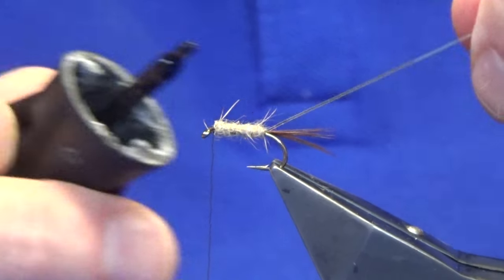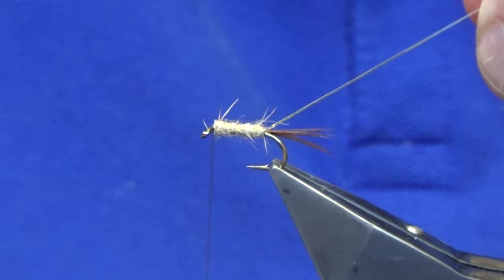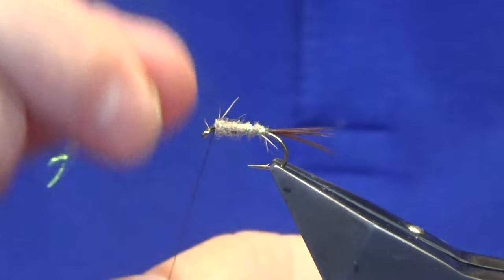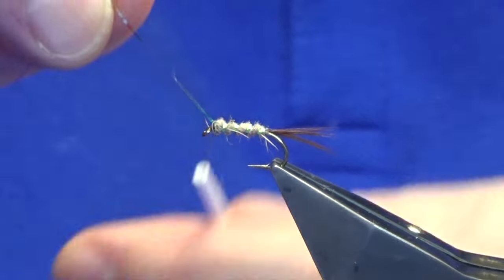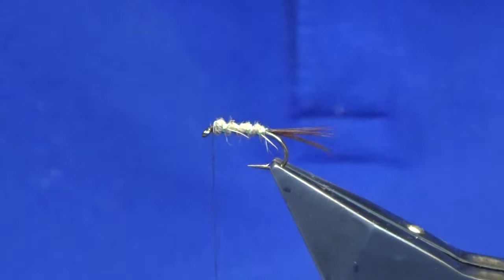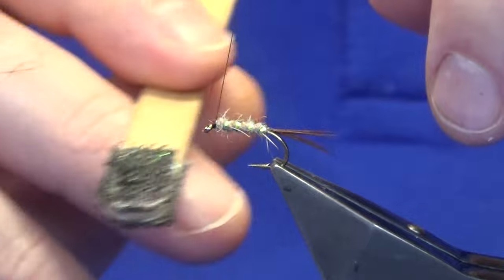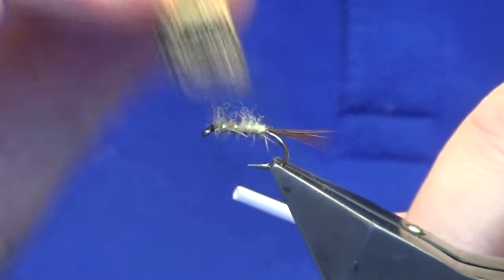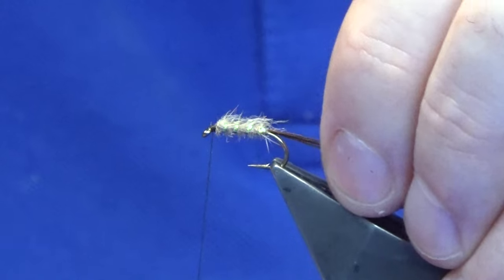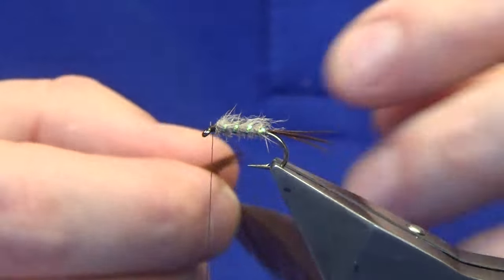Because oval mirage tinsel isn't the most robust, I'm just going to take a wee drop of super glue and just give it a lick onto the side that's going to contact the body. Then we're looking at three or four turns of the oval mirage. Secure with a couple of turns of thread in front, trim away the waste. Now I'm just going to come in with my velcro — I don't want to bring too much out, just bring some of the fur out and slick it back. When that's wet it looks great with the pearl rib.